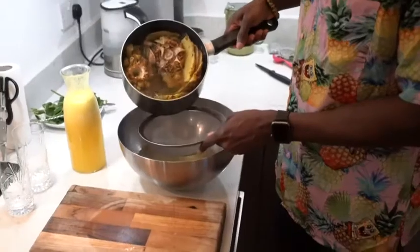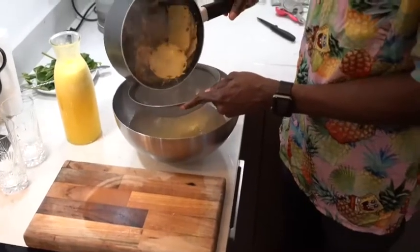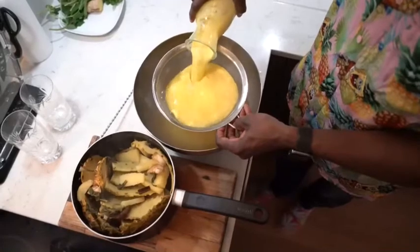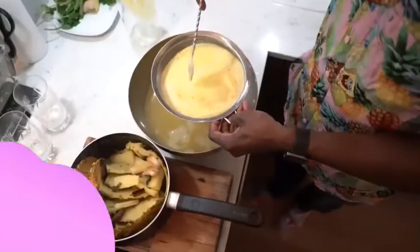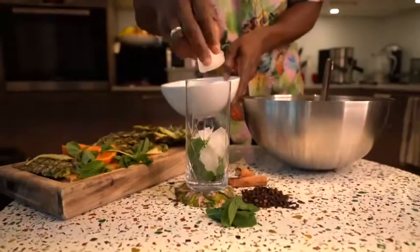A few minutes later, after it's been left to simmer for 10 minutes, strain your pineapple tea mix. Add your pineapple, ginger, and apple juice through a strainer as well — make sure you strain everything to remove all the pulp. Fill a glass full of ice with mint and pineapple skin to serve.